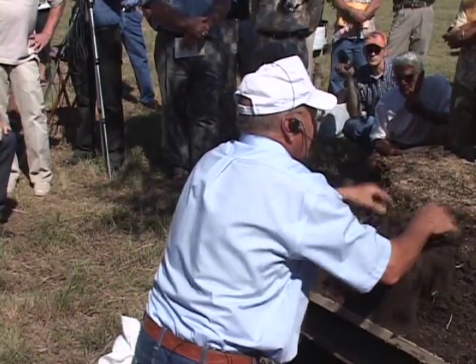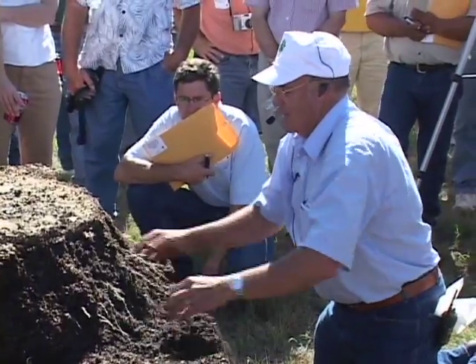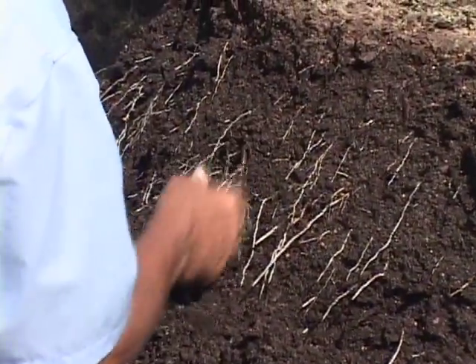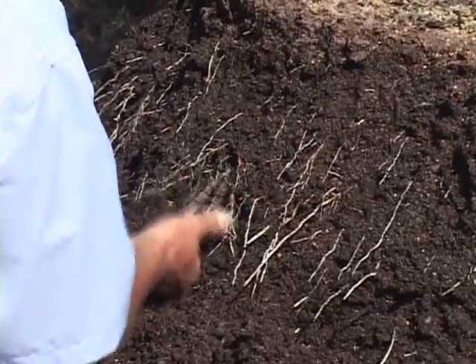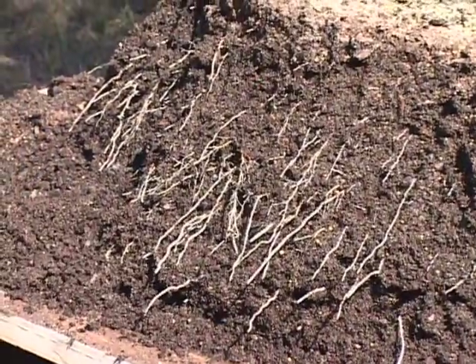I didn't know exactly what we'd see, but I'm delighted with what we see. Some of these roots are probably eight, nine inches long out there — that's not too bad for this time of year.